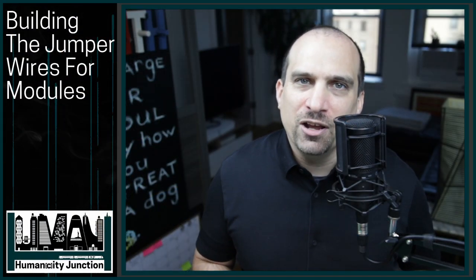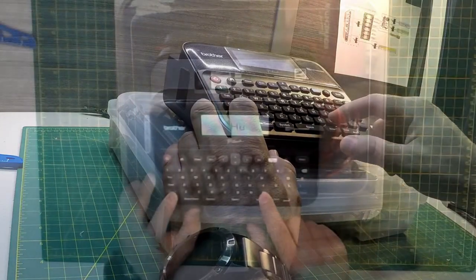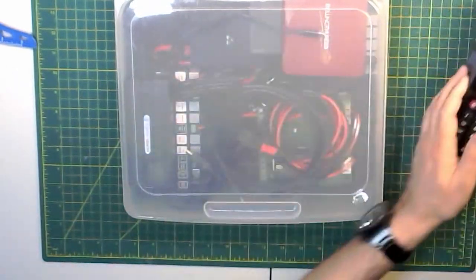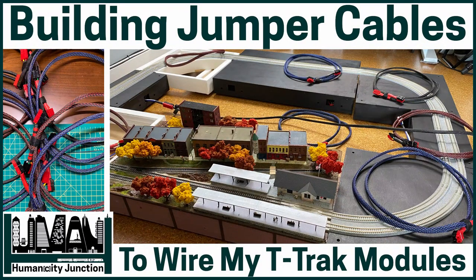In the next video we will wire up the current sensing device. Thanks again, and have a great day!